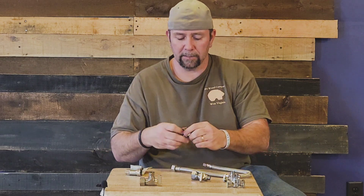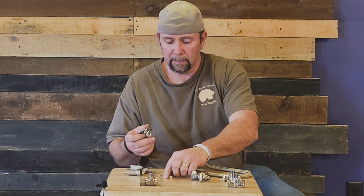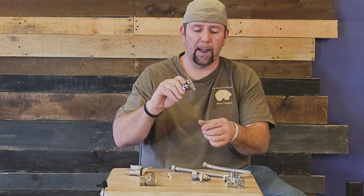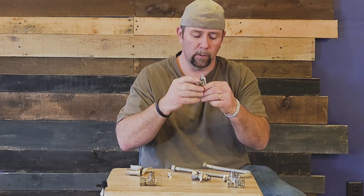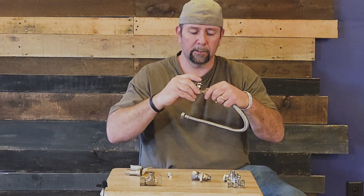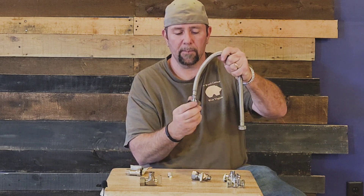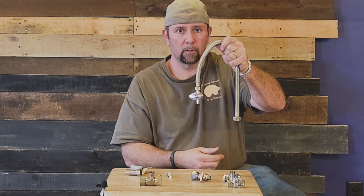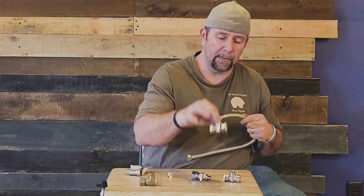This one here is a PEX style quarter turn and it will go on to your PEX — you crimp it on there and your supply line screws on. It can go through your floor or through your cabinet. You can also get the PEX version in right angle.